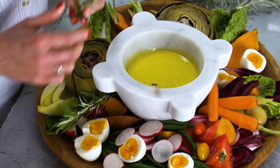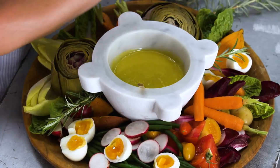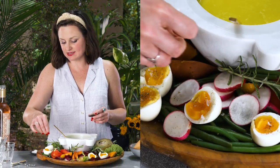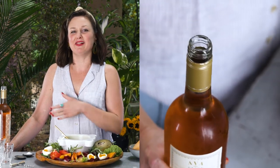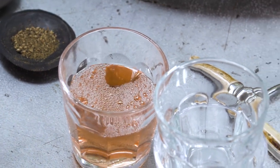I'm just going to tuck this in here and there just for decoration. For a finishing touch, a little bit of fresh ground pepper — especially on the eggs — you can get it all over the platter if you want. The classic and obvious pairing with aioli is Provençal Rosé. The two go hand in hand — all that garlicky flavor is perfectly balanced by the fresh flavor of a really nice Provençal Rosé.